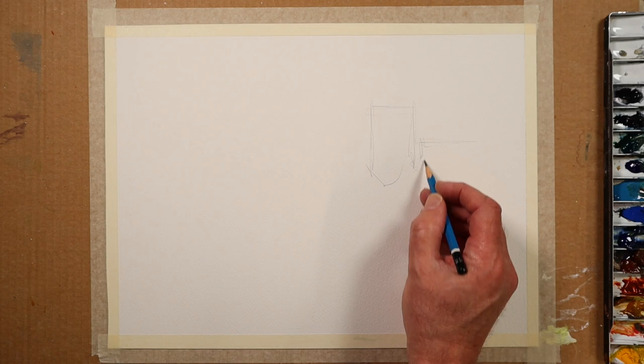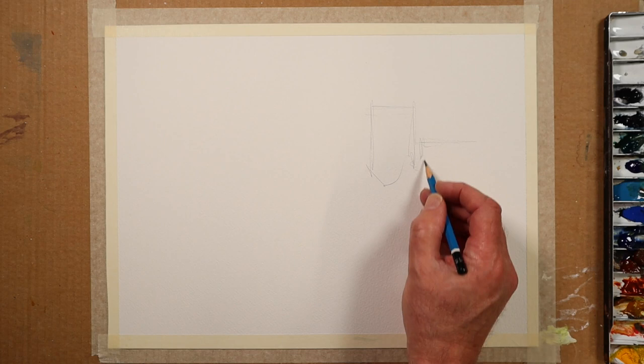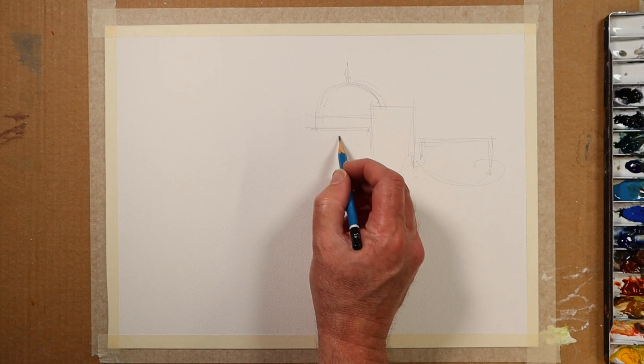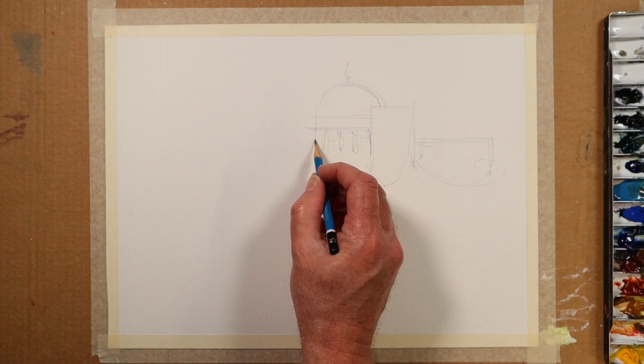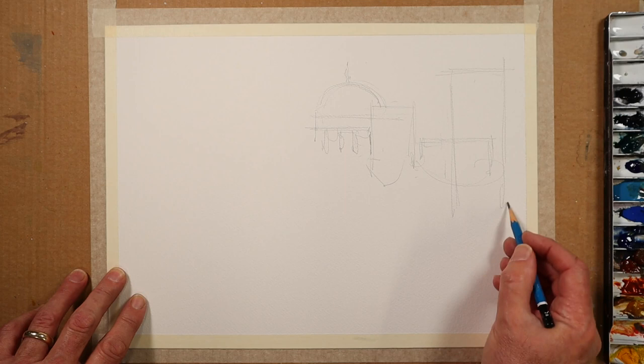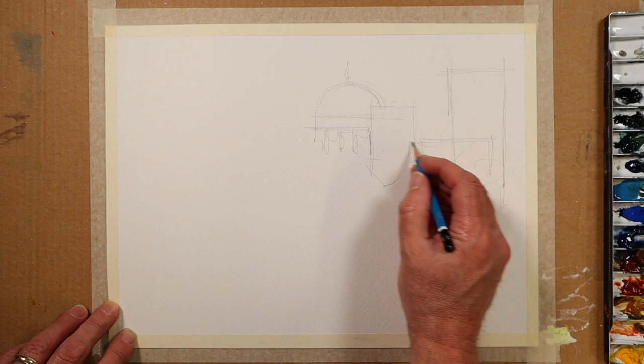I suppose I am basing this on previous paintings I've made — I sort of see scenes of Europe. Domed buildings often play quite a major part in my choice of subject matter. It's all about how you break up the surface of the paper you're working on. It's all about your design and composition. As you can see, I draw over things from time to time.